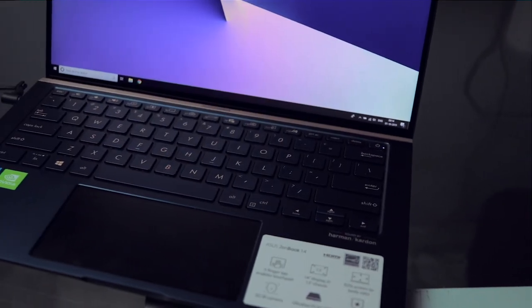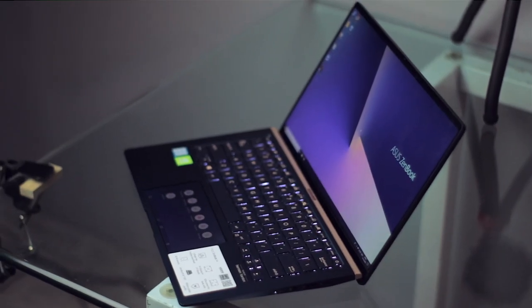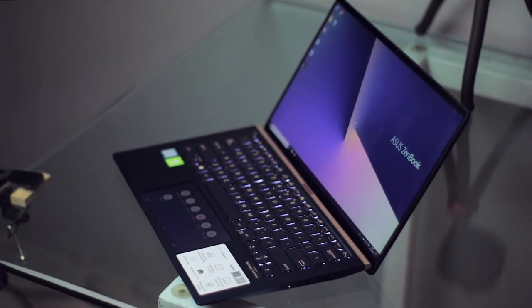The display is a 60Hz panel, so this laptop doesn't cater to gamers. Given such an amazing display, you'd expect great speakers, but the speakers are quite average — I'm not completely satisfied with them. However, the keyboard is just amazing. It has a chiclet-style design with very solid feedback and excellent key travel distance. I don't think I'd ever need an external keyboard with this laptop.